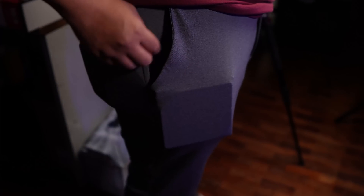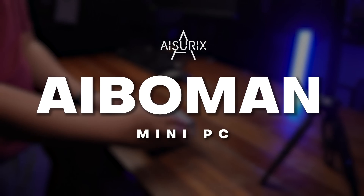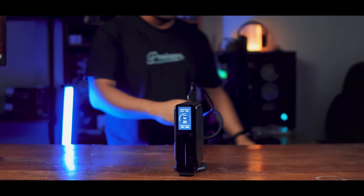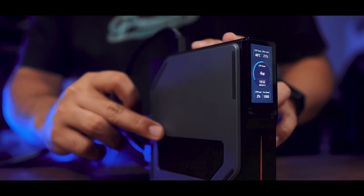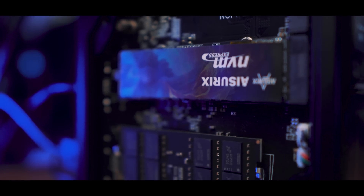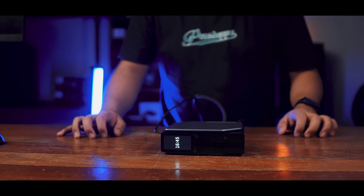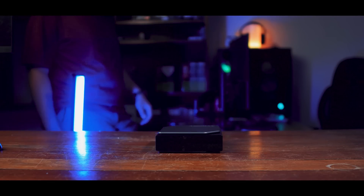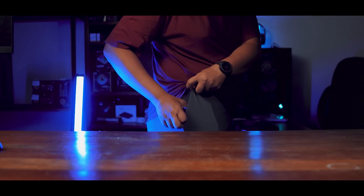So today we're going to be reviewing possibly the smallest PC we've ever had our hands on. This is the iBowman Mini PC by ASUS Ricks. We're going to be testing it, seeing how it works, and also answering the question: is this the right PC for you?